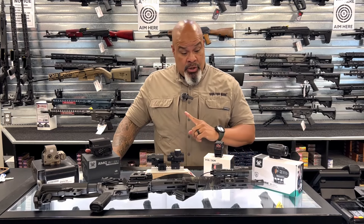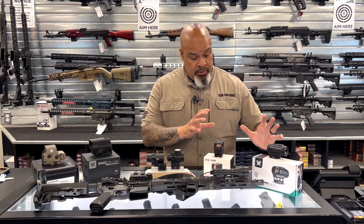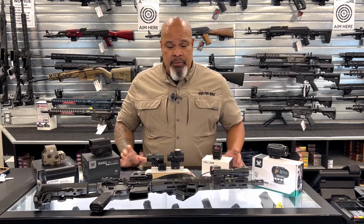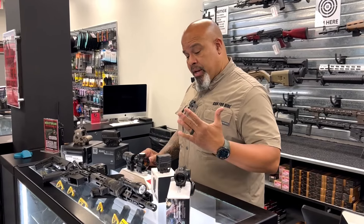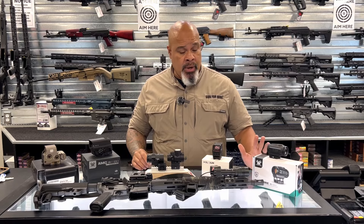We have another Vortex that I'm going to talk about in a minute. But I kind of want to keep things distinct between your prism red dots, your regular standard red dots, and your holographics. Like I said, the prism ones already have a magnification — this one would be a one-time, a three-time, or a five-time, depending on what you want.